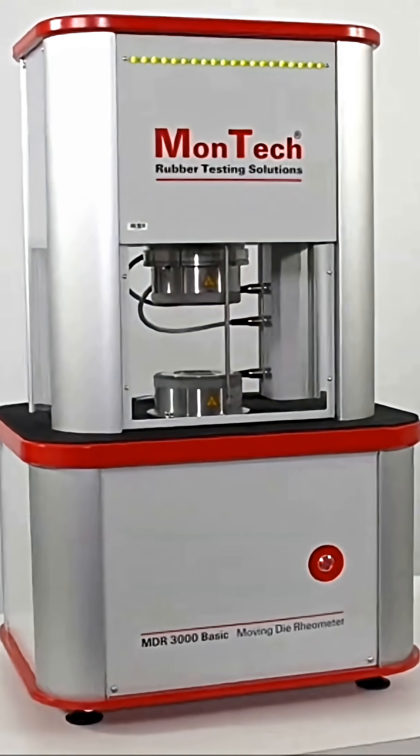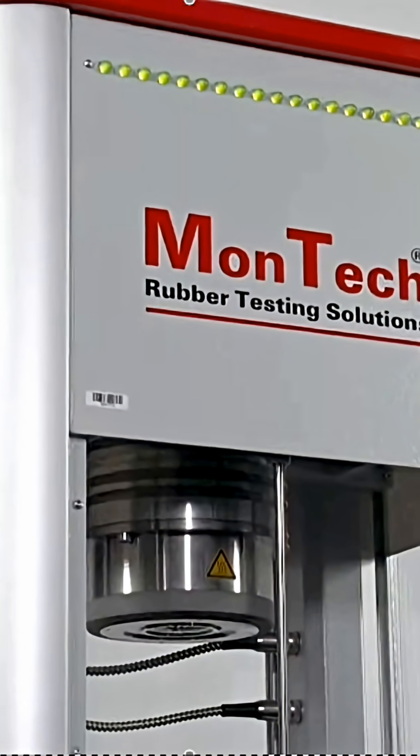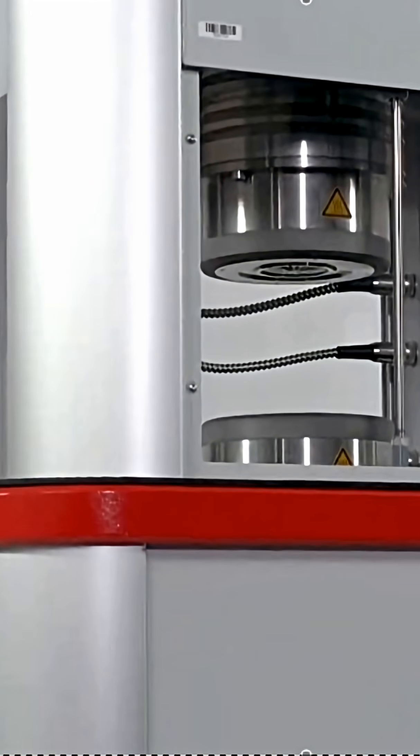The MDR stands for Moving Diarrheometer. It's one of the most common instruments in a rubber lab, and it gives us a cure curve — torque versus time as rubber vulcanizes under heat.